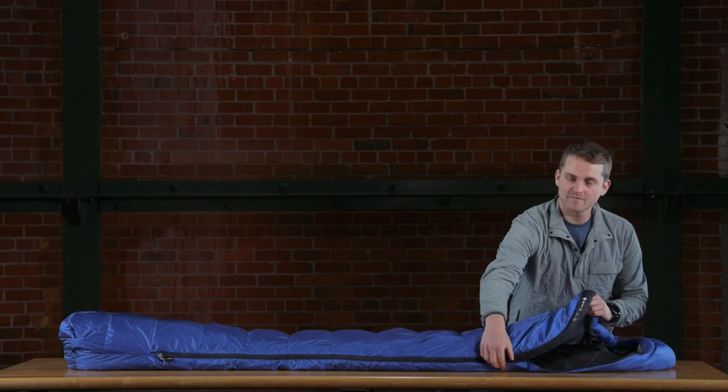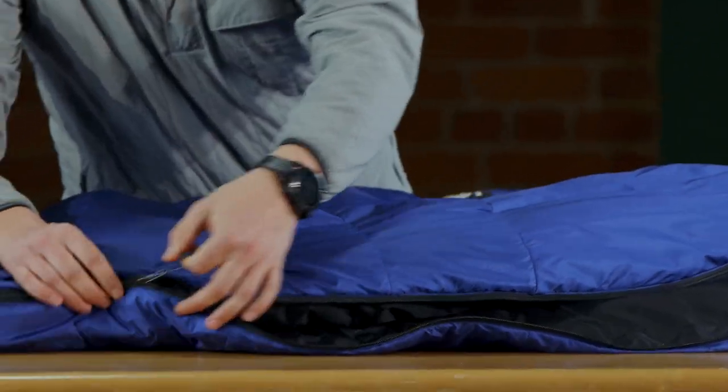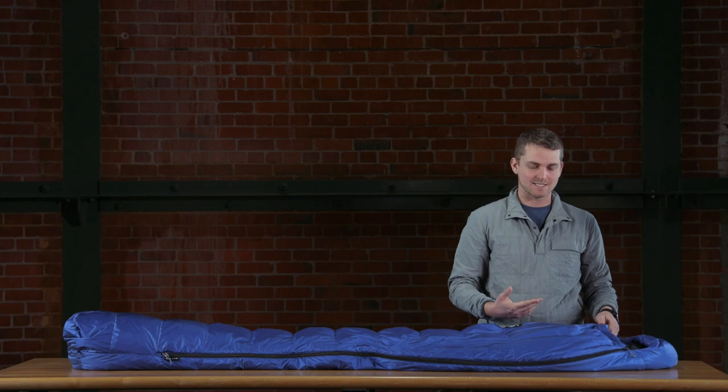Moving to the zipper, we have a number five YKK zipper with anti-snag, so that's going to make it really easy to get in and out of the bag without having that zipper get snagged.